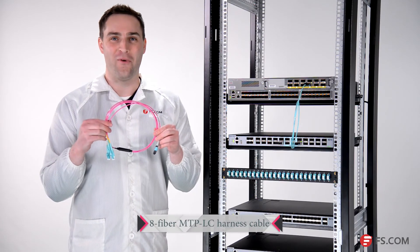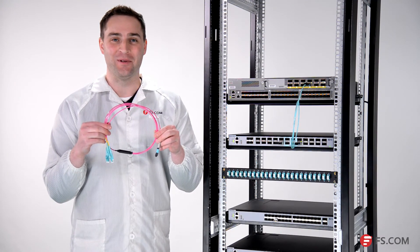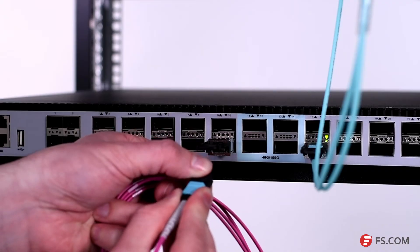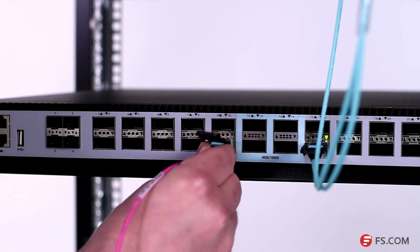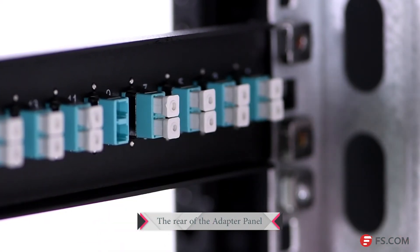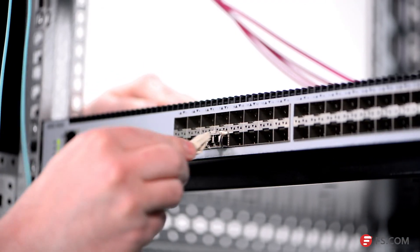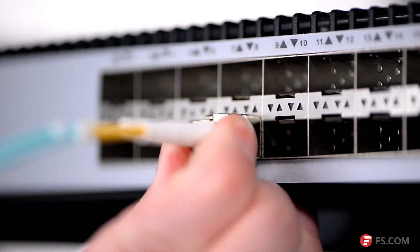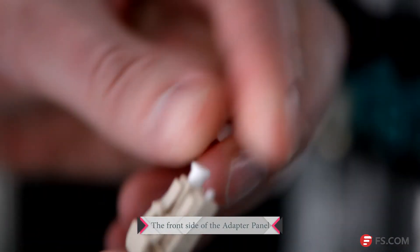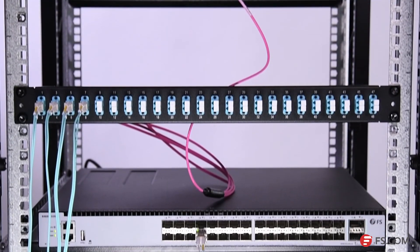This is an OM4 multi-mode 8-fiber MTP-LC harness cable. First, I use this MTP-LC harness cable to connect the 40-gig SR4 QSFP+ optic and the LC adapter panel. Then I use the LC duplex patch cables to connect the 10G SR SFP+ optic and the LC adapter panel. As you can see, we got a link here and here.